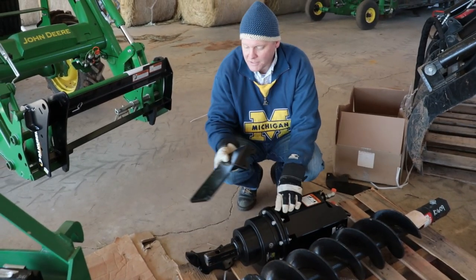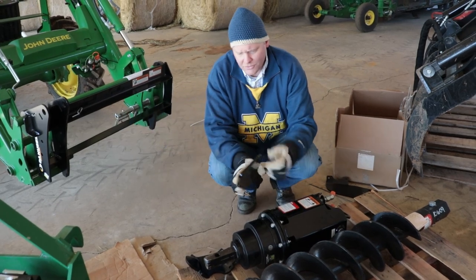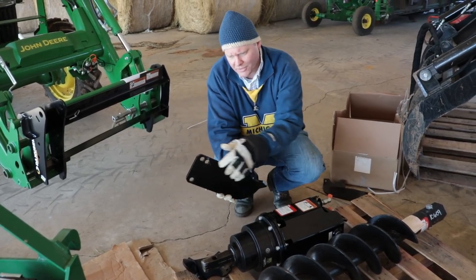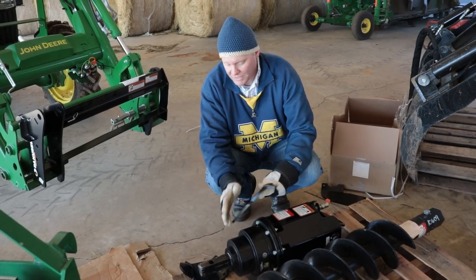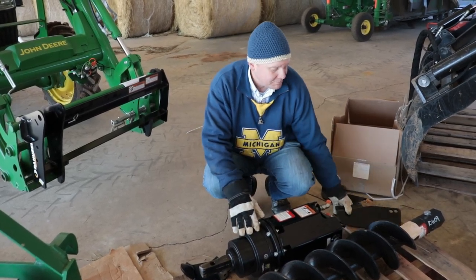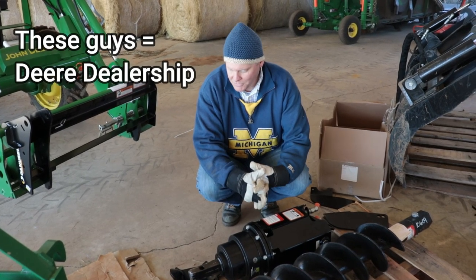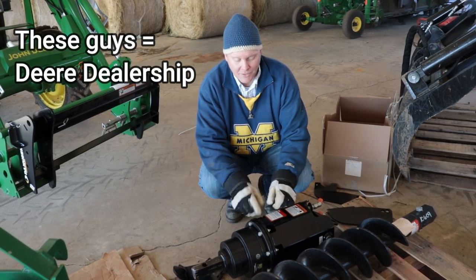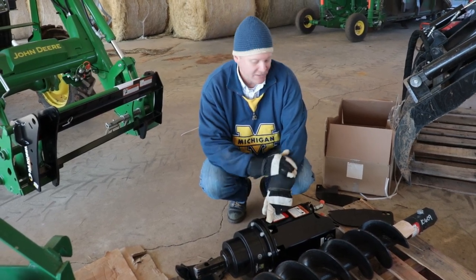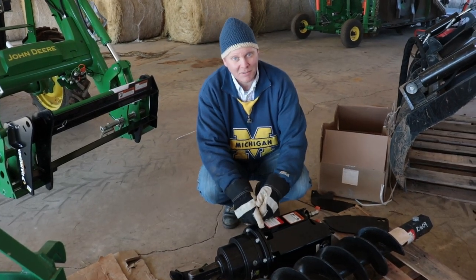We've got these pieces here which are supposed to be on the sides. These are our angle selections, whether we want to carry it at a 15 or 30 degree angle. No bolts, no pins. Second time I've ordered parts from these people and I don't get everything, and it doesn't work, or it's the wrong something. Today's dead in the water with this guy. Naturally it's just another thing — chalk that up on another list.